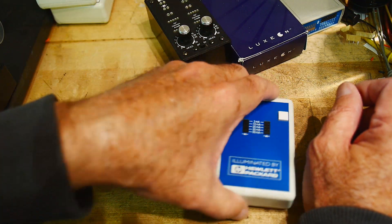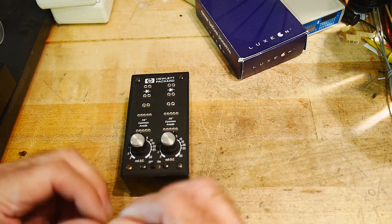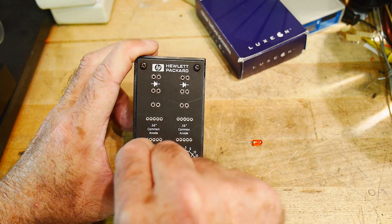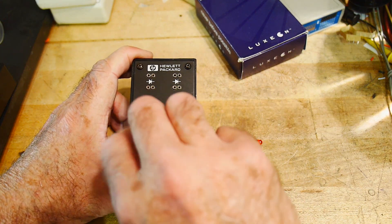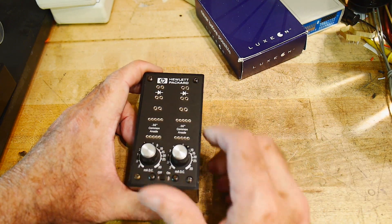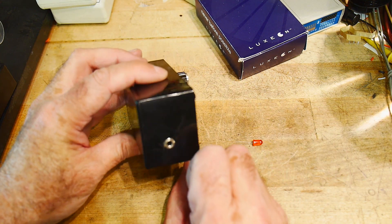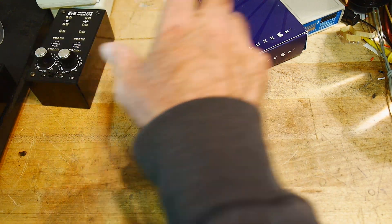Then there's this one, which is also a very old one. It doesn't have batteries, so I can't demonstrate it, but it has a knob that lets you change the DC current from 2 milliamps to 30 milliamps. There are two knobs — left and right. This one also has an external power source instead of using batteries.